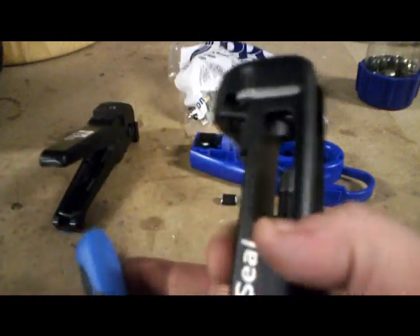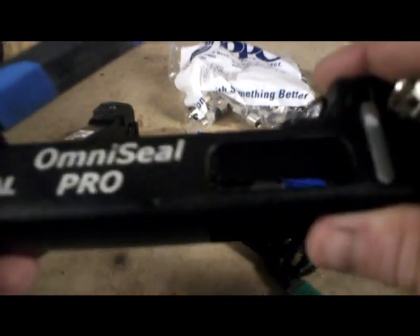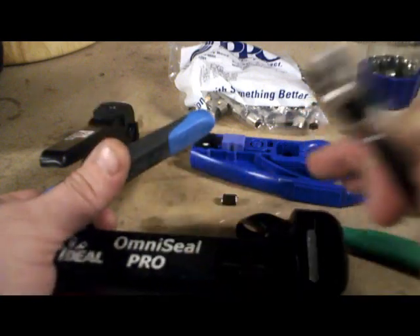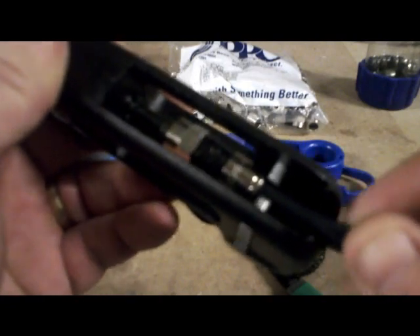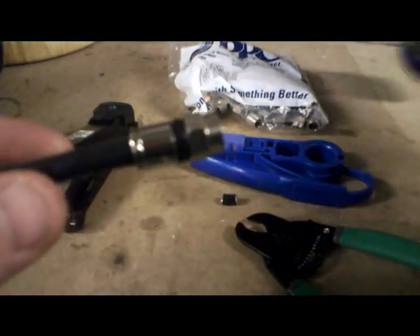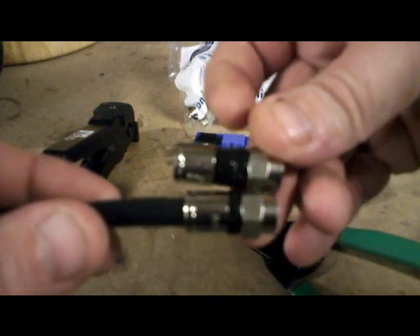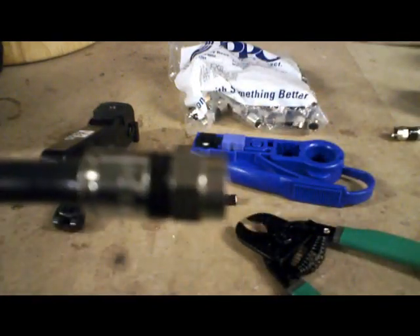The next step is using the compression tool. This is the regular model — they also have an XL model. This one is adjustable, and I've got it adjusted for the PPC. The Ideal ones are the same length but don't compress down as far. There are little teeth here; you don't have to pull those back — just push the wire down, see them clamp around it, push the fitting into the hole in the center. The tool works like a set of vice grips — push it down and squeeze. Pull it out and there you go. You can see the difference in size; that center section is what seals and compresses it down. It's not coming off. That's really all there is to it — now you've got the best connection you can possibly have versus crimping or screw-on.